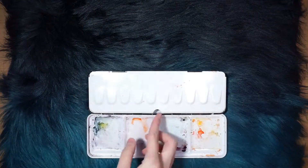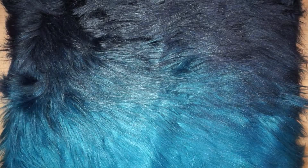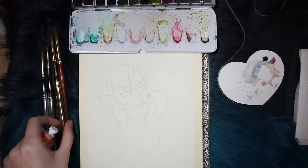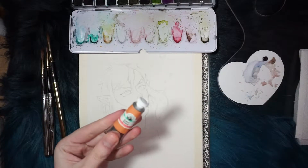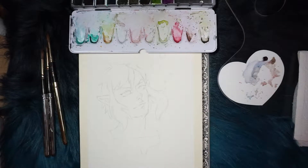Let's get started. To begin, I'm going to start mixing Ling's skin tone. Since he has really pale skin, I'm going to start using a Bergen Sienna as the main color.